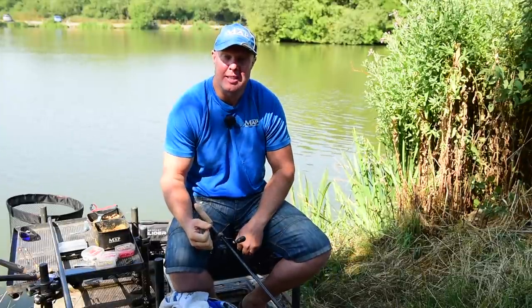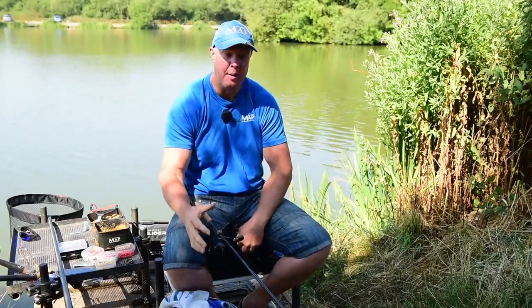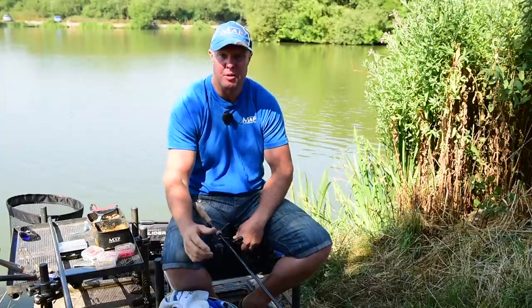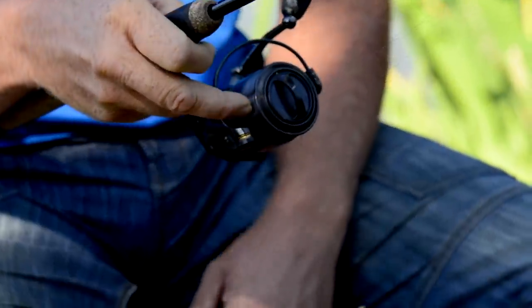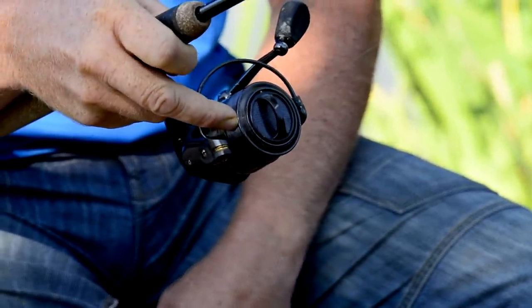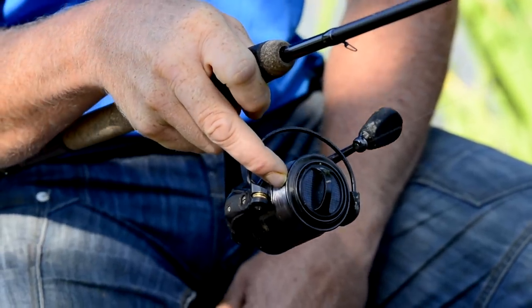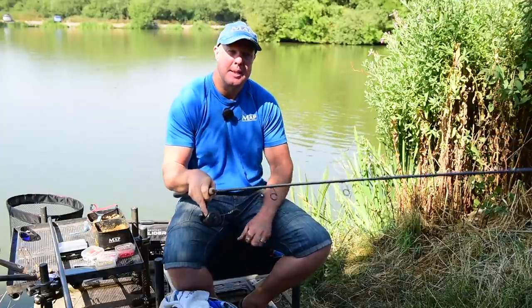Right, the feeder setups — it really couldn't be simpler. Nice and easy: 10-foot bomb rods, nice soft rods, and 0.22 mainline. The reason for 0.22 mainline is there are some great big fish in here and your tackle needs to be quite robust. We've got a sort of size 3000 reel, and the line is loaded right up to the spool so it's nice and smooth when casting. Point 22 equates to roughly about eight pounds.